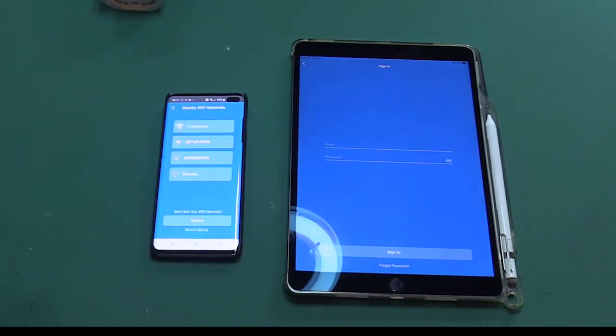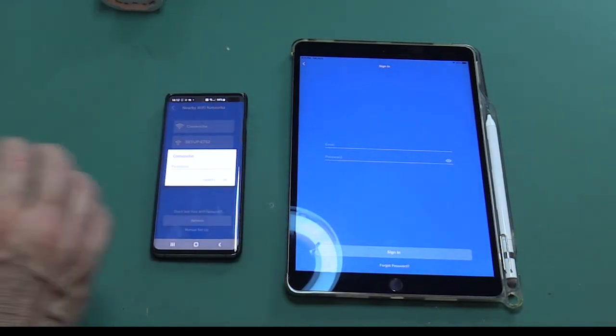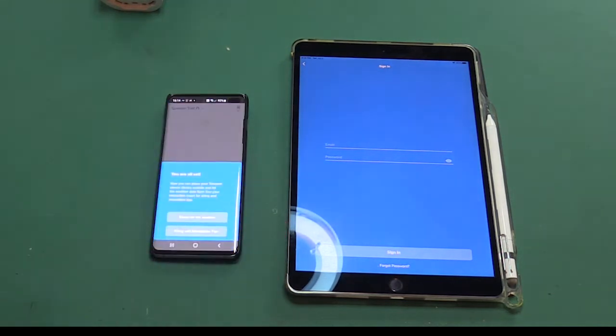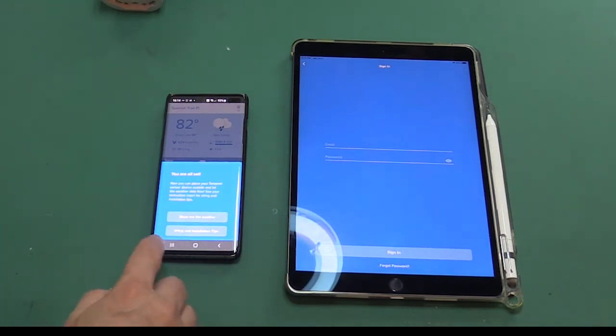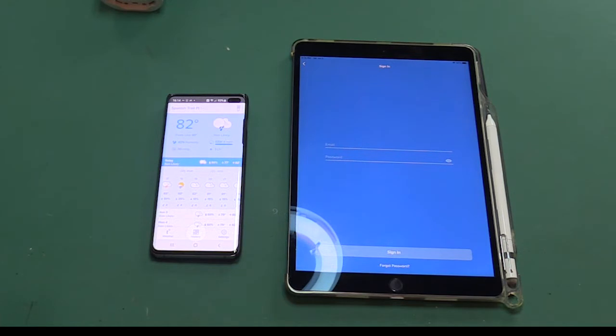Next it's searching for Wi-Fi. Putting in the Wi-Fi password. Successfully connected. We're getting there — and it's all set. Show me the weather and information. And there it is.